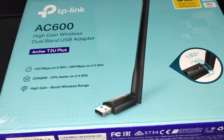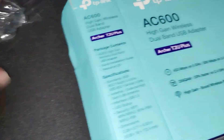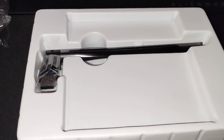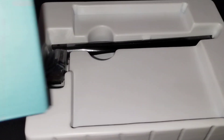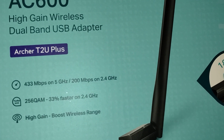Alright, so I went ahead and took the packaging off — had to use a box cutter since I'm doing this one-handed. Here's the box. It comes with a plastic wrapper and inside is your TP-Link Wi-Fi Adapter AC600.